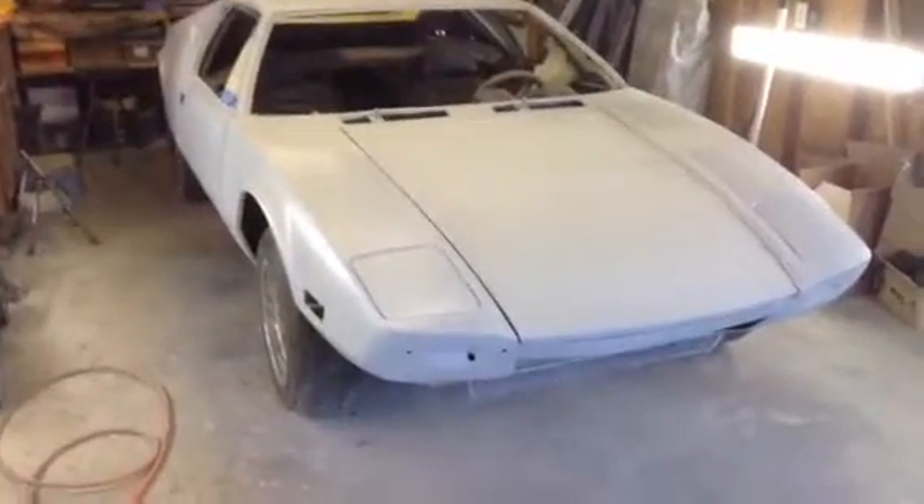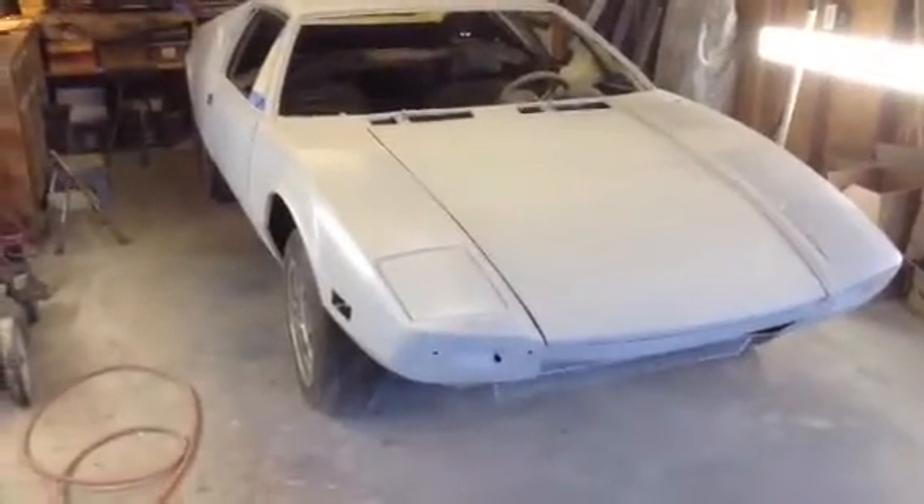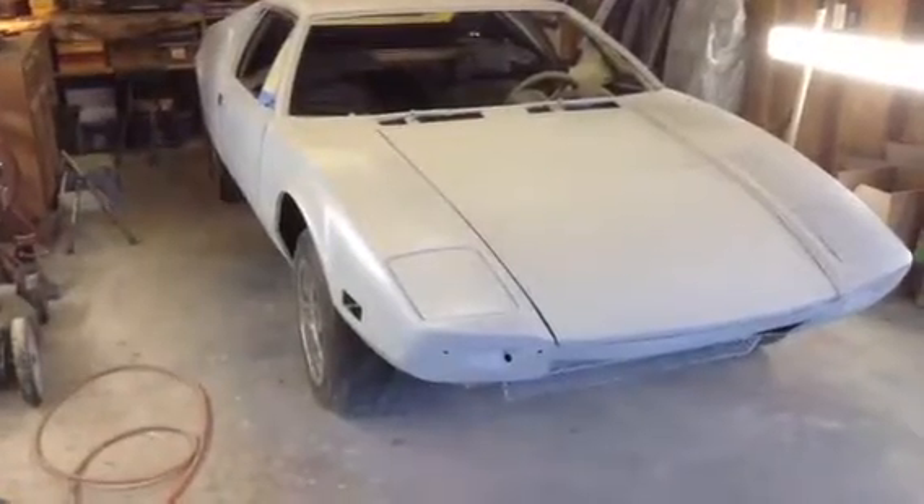Hi everybody, Keith Mann here. Getting back with you with my Pantera. Bet you thought I'd never do another video. Today I did a lot of work. Let me show you.